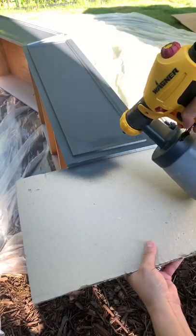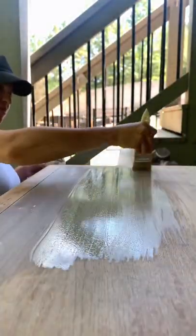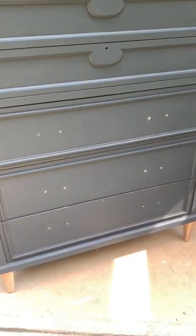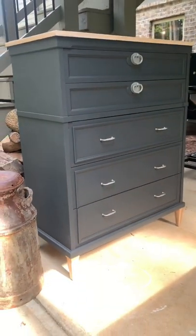It was amazing! Little tip: use some cardboard for the edges and no drips. Then I made a paint wash to brighten up the top raw wood, drilled my new holes for my new handles — and this is the final look. I love it! What do you guys think?